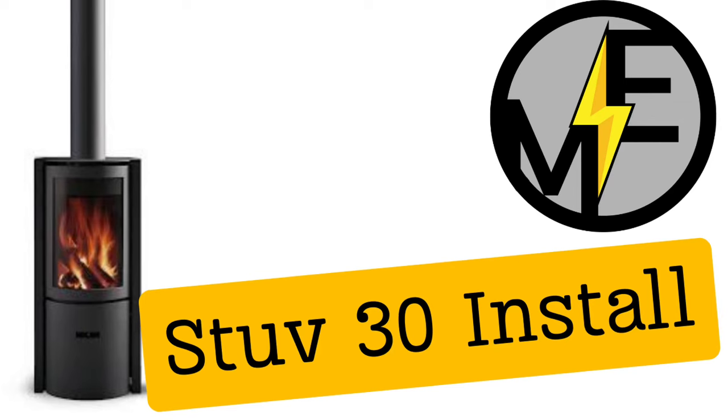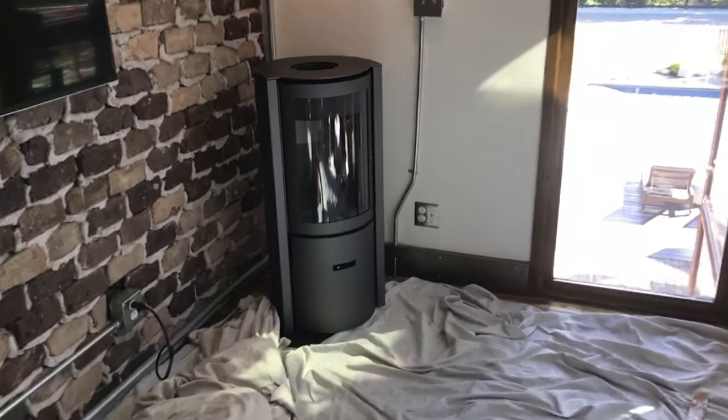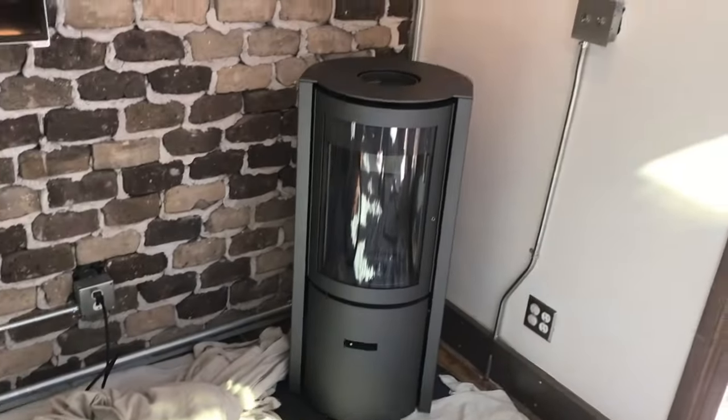Hey, Matt here with Mr. Energy. Today we're going to be installing a wood burning stove, or we can call it the Stoove. This is the Stoove brand, the Model 30.